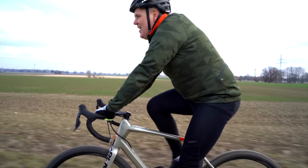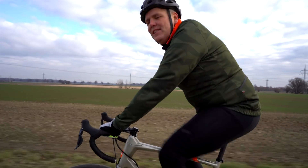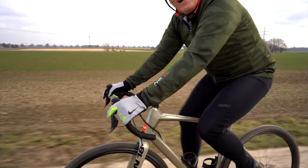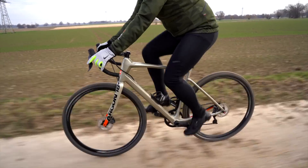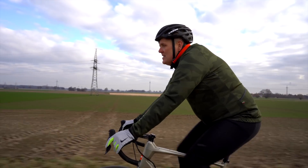Das ist ganz schön. Ich kann mit beiden Hebeln schalten, hoch und runter, rechts und links, weil die Schaltung umprogrammiert ist. Ich schalte einfach auch links das Schaltwerk. Das zeige ich euch im Shop.